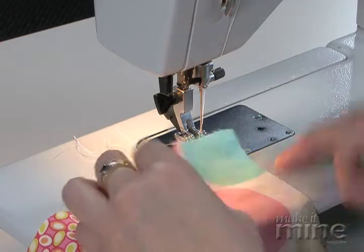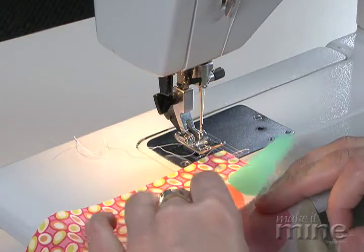When you're sewing a seam, you're going to line up your raw edges, as I have here, with your fabric's right sides facing.